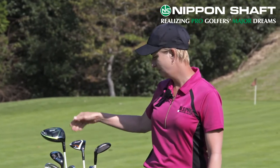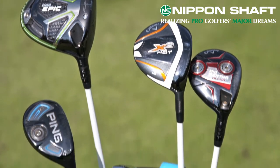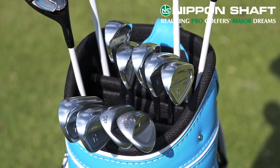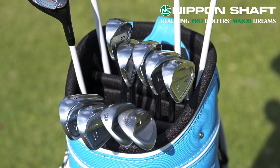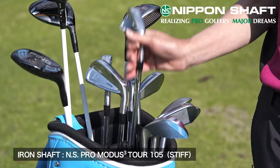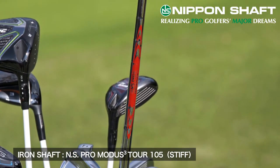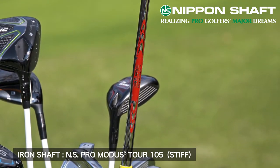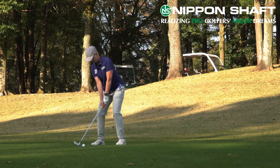That shaft is also in my three wood, five wood, and my 22 degree hybrid. My four iron through to pitching wedge uses the NS Pro Modus Tour 105 stiff shaft. I switched to that shaft when I made a swing change a couple of years ago and it really suited the changes that I made.